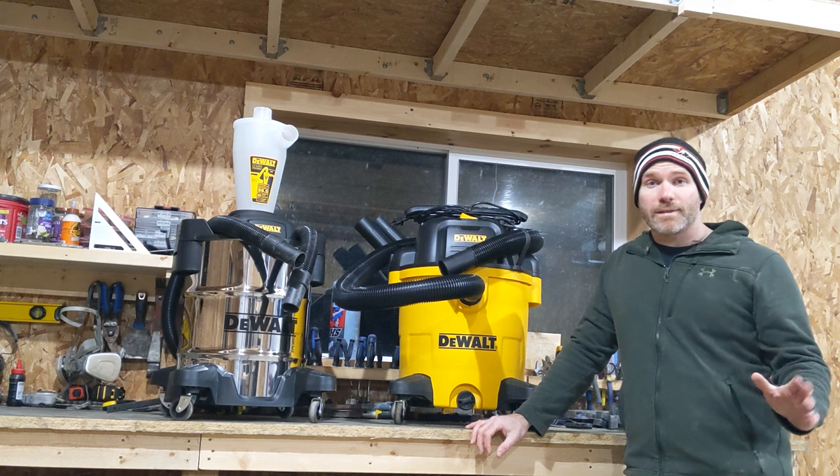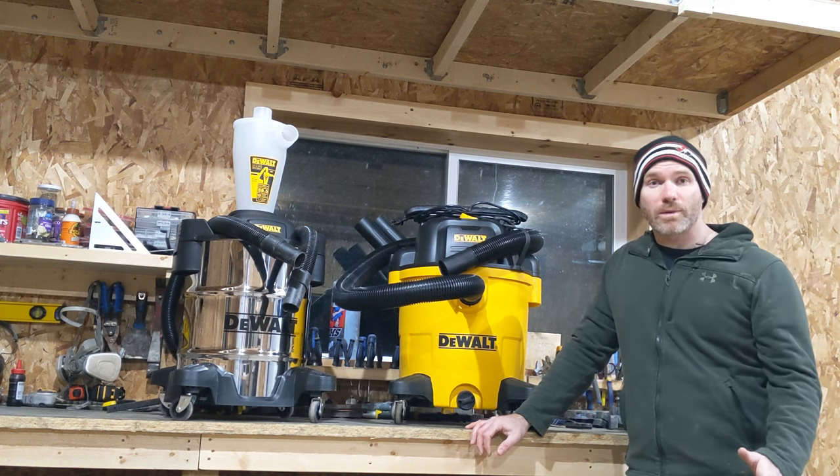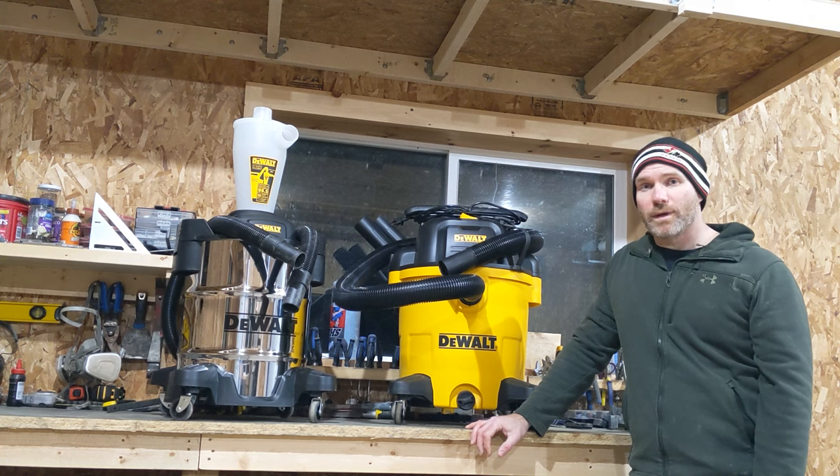Great products — seem to work well. We'll see how it goes. I'll probably do an update video in the future. So there you have it guys — that's the new shop vac and the separator. They seem to work well. I'll leave links in the description for where I got them and the models. I hope you liked this video — hit that like button please, subscribe down below if you haven't already, and we'll see you next time. Thank you. Bye.